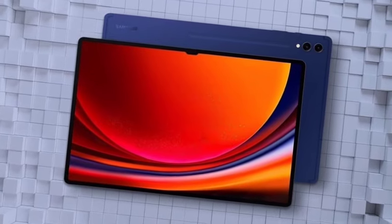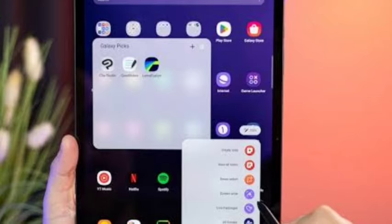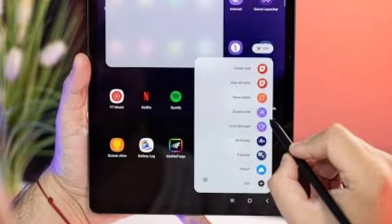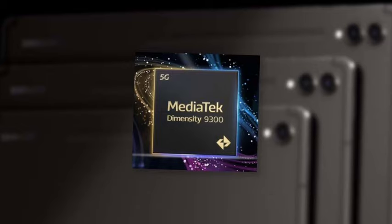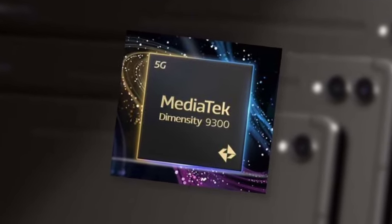You are going to get either the Qualcomm Snapdragon 8 Gen 3 or the MediaTek Dimensity 9300 — two chipset options depending on the region it's launched in. Camera quality will also be very good, with a 12MP selfie camera.